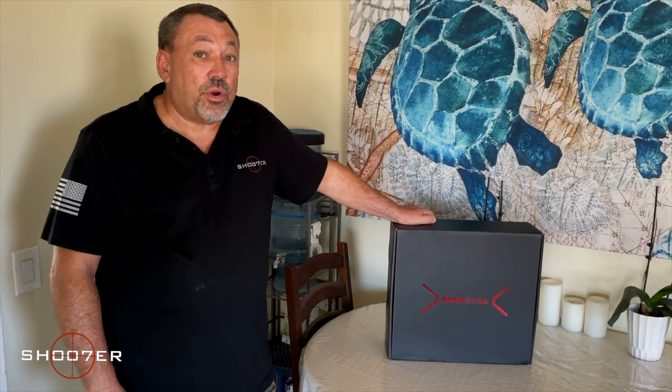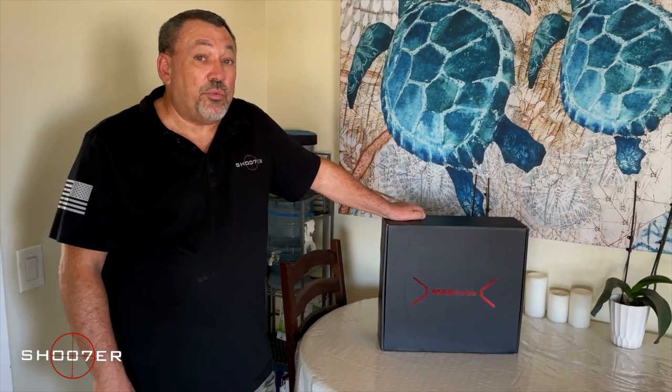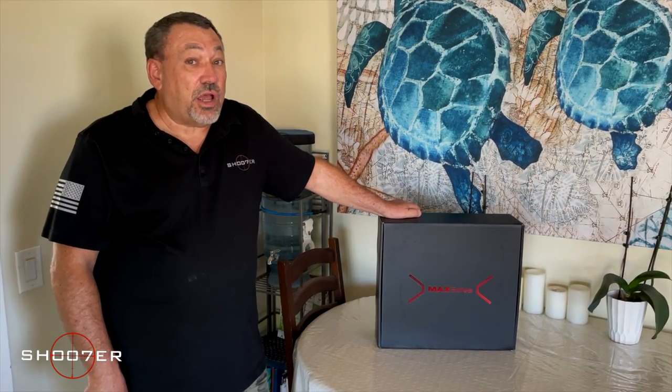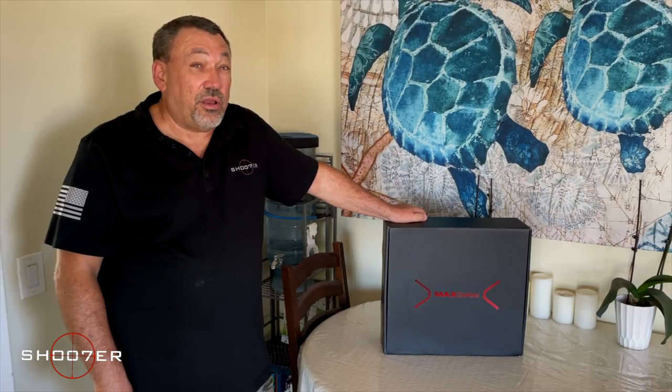In today's video, we're going to unbox, install, and review a brand new product from MaxSafe that has a new type of biometric security system that we think you're going to love.